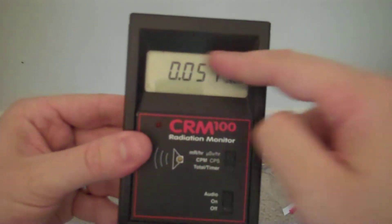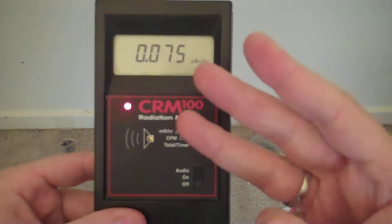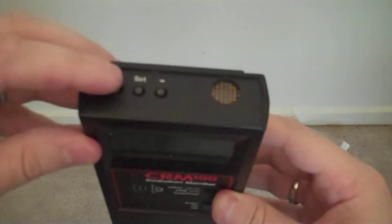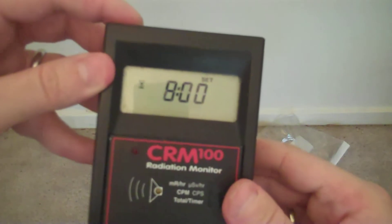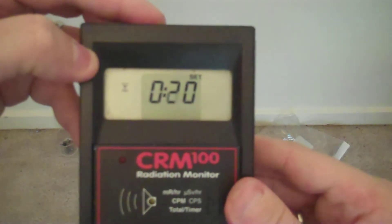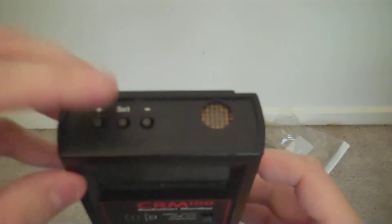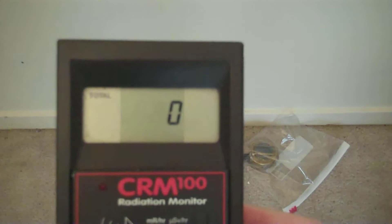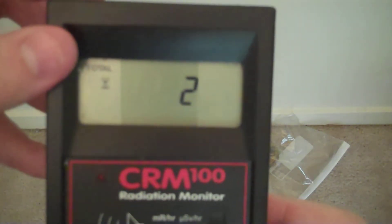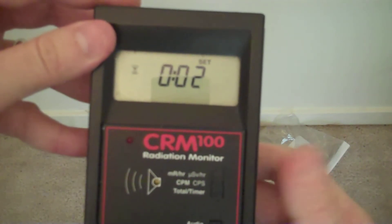Above, you have a second three-position selector switch with three possible modes. The bottom mode is the timer mode. When the timer mode is engaged, you can use the plus and minus and set buttons to change the amount of time in hours, all the way up to 40 hours. Once you get down to two hours, you can do it in increments of 10 minutes, and down to 10 minutes you can do it in increments of one minute. When you have selected the amount of time — in this case two minutes — you press the set button to start accumulating a count. This is a count of every single ionization event detected in that period of time, and is useful for establishing a background reading.